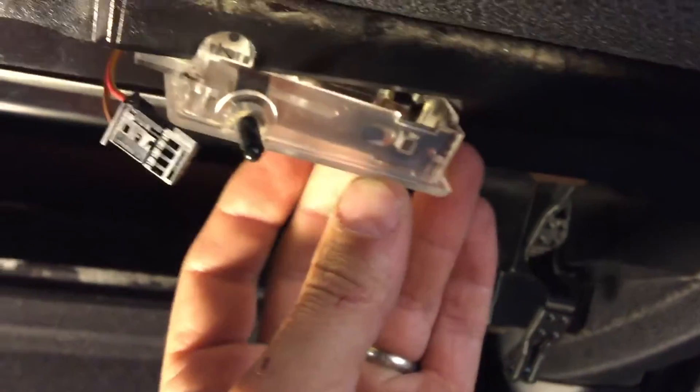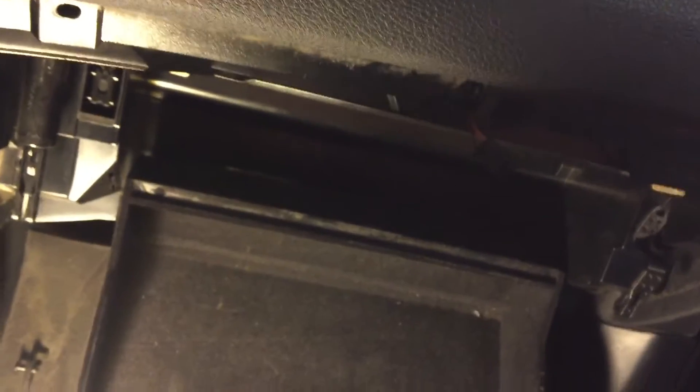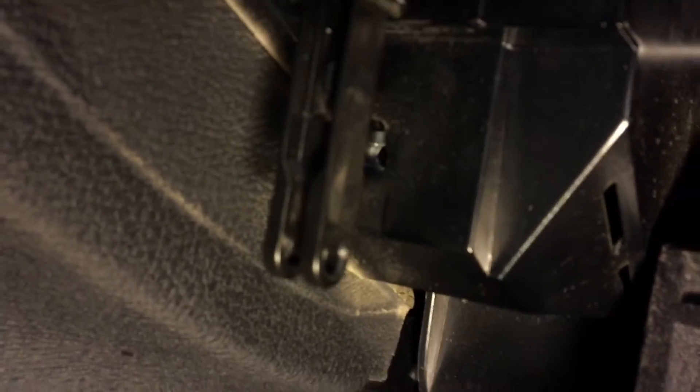Pry it down and out and unplug it. Then there are seven screws located: one, two, three — you get the light — four, five, and then there's six, and over underneath that is seven.